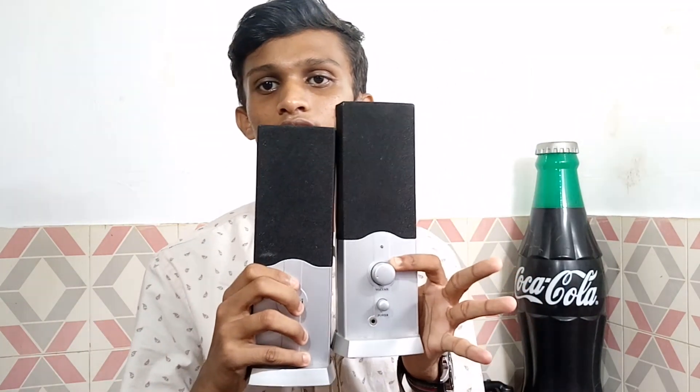Hello guys, I am going to show you a new computer Bluetooth speaker. If you are watching the channel, please subscribe to my channel.